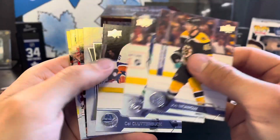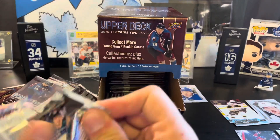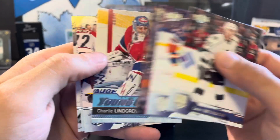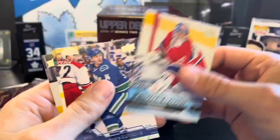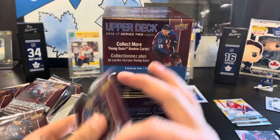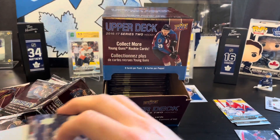We've got Miles Wood UD rookie portraits. Next we got another young guns — it's Charlie Lindgren young guns for the Habs. That is our fourth young guns so far.